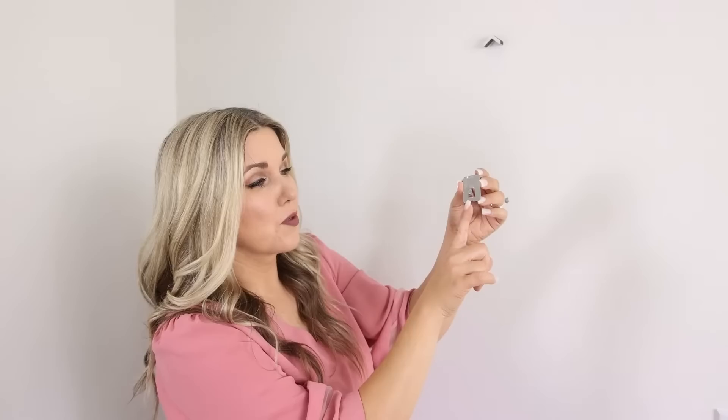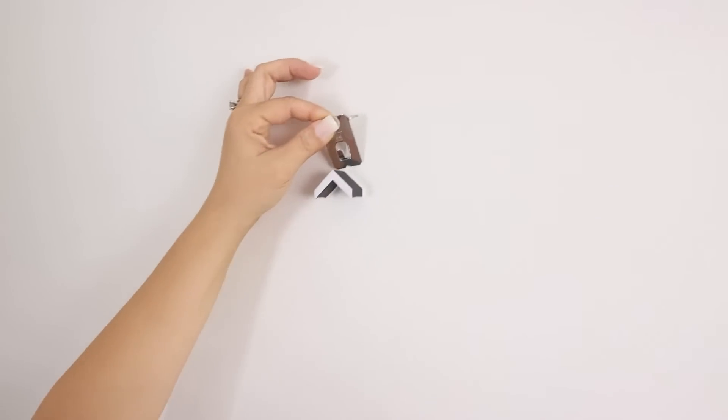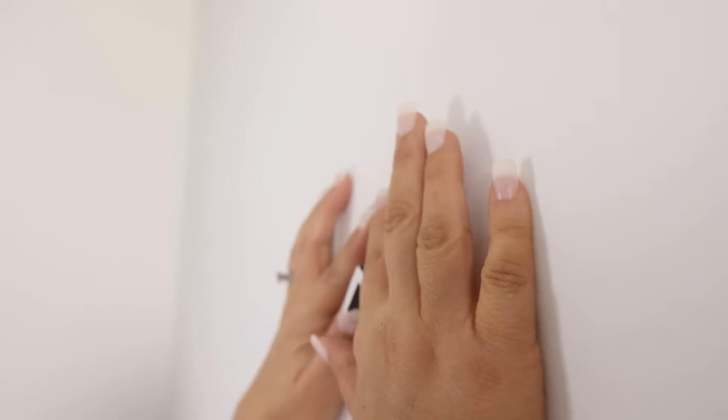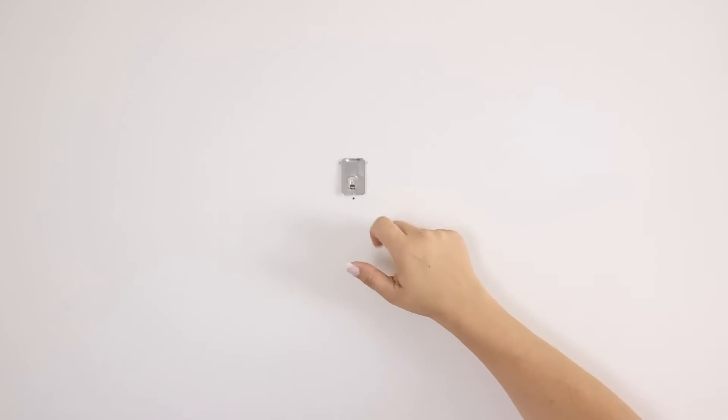Next, put in the claw clip — place this triangle on the bottom of your foam piece and press it into the wall. Then you just hang your picture on the little hook.